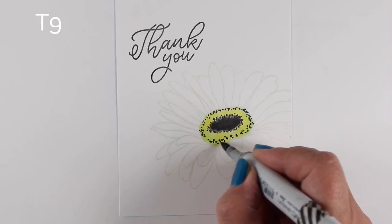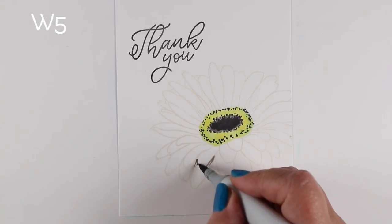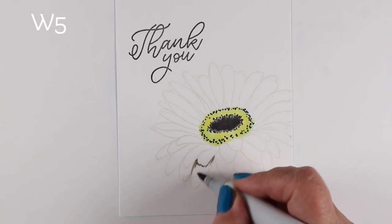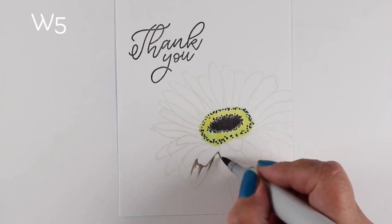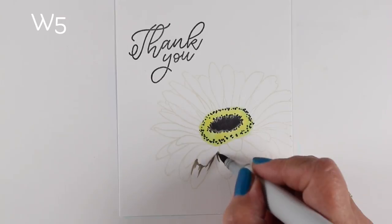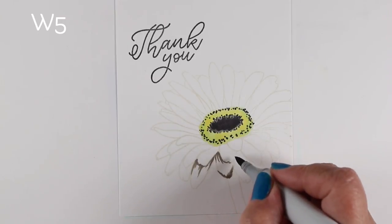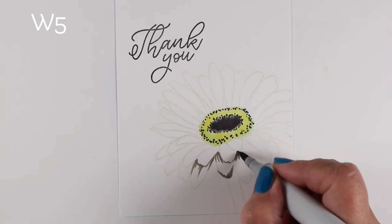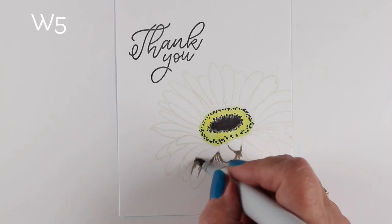For the center of the flower, I googled what a gerbera daisy looks like on the inside. The one I was using as my model had a dark center with lots of little detail around the outside of the center. That's what I was doing there with several colors of marker.